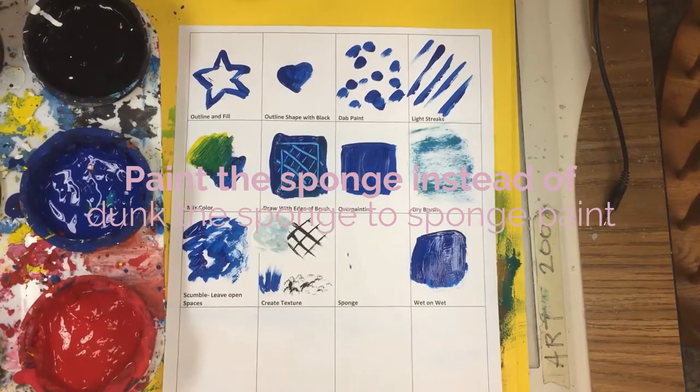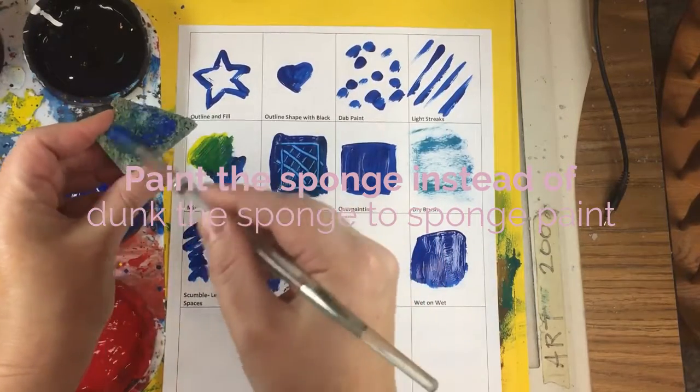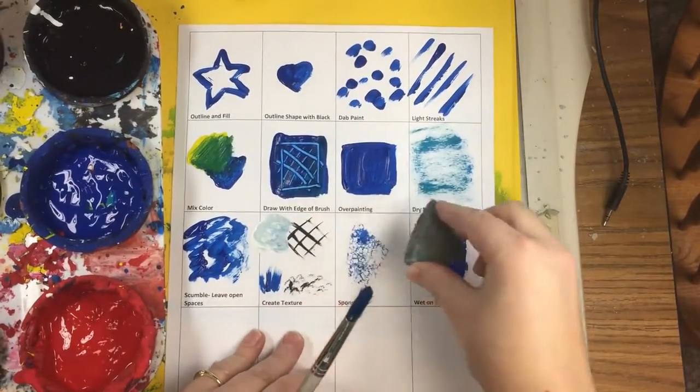Here's sponge painting. You need to paint on the sponge. If you dunk it, you're not going to get the pores of the sponge. It's just going to look kind of like a swath, like the overpainting.